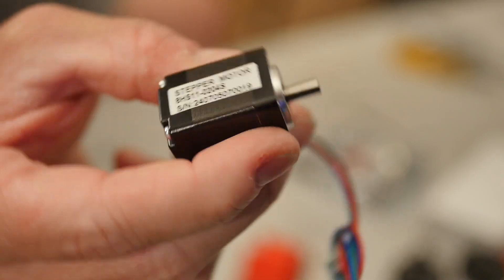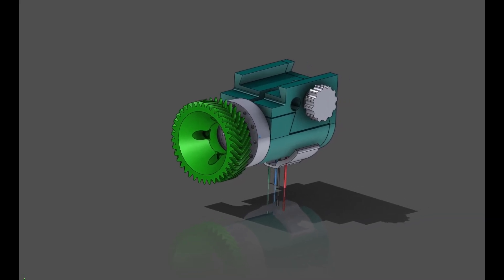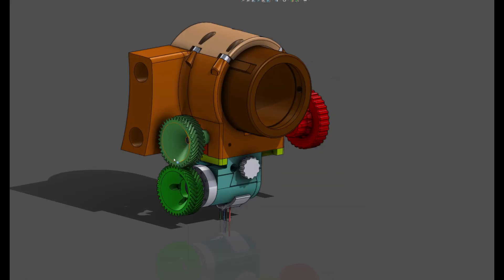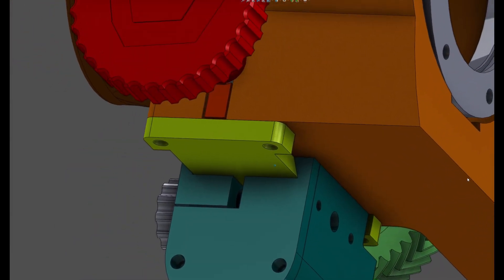My design uses an adorable little NEMA 8 stepper motor which, combined with this mini harmonic drive, makes a perfect compact little package. 3D printed herringbone gears will couple the motor to the focuser drive shaft, and then the assembly attaches to the bottom of the focuser with a nifty dovetail clamp.